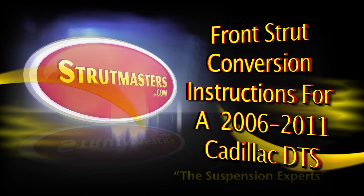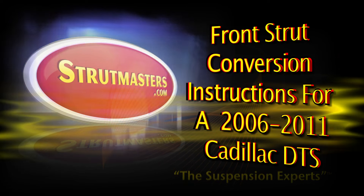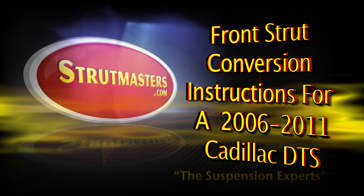This video covers installation of a Strutmasters front suspension conversion for 2006 to 2011 Cadillac DTS models.